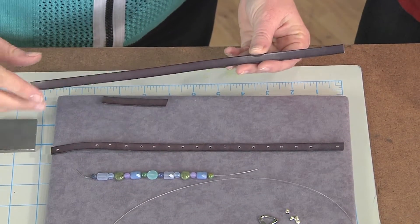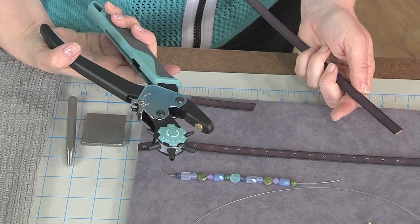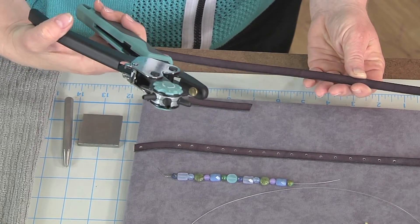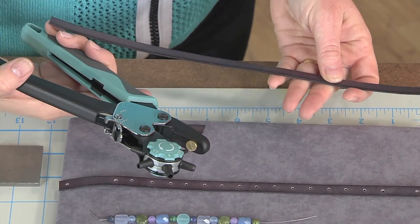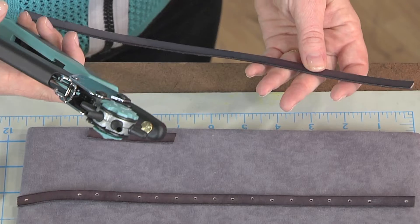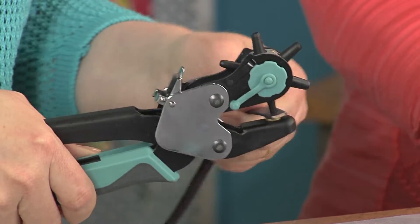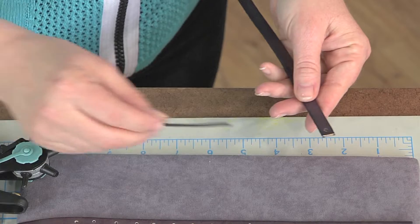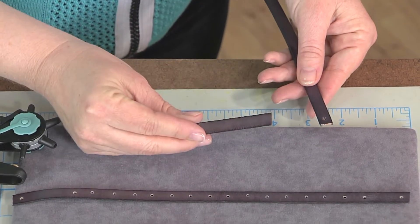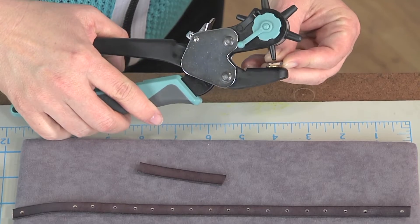We're taking some leather that we're going to alter in order to turn it into this rippled form. The first thing we'll do is take leather hole punch pliers and use the smallest hole punch, which is two millimeters on this one. Depending on whether you punch from the back or the front of the leather you'll have different size holes because the punch is tapered. The holes at the very end we want to be a little larger because they'll accommodate the head of our cap rivet.